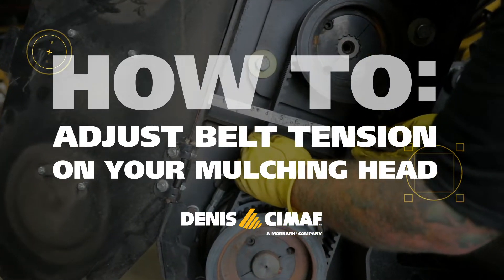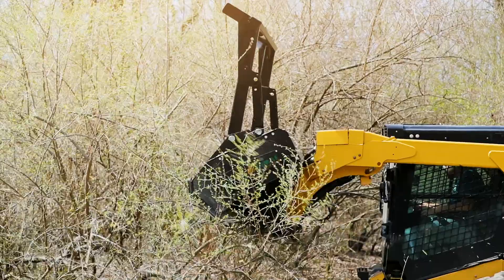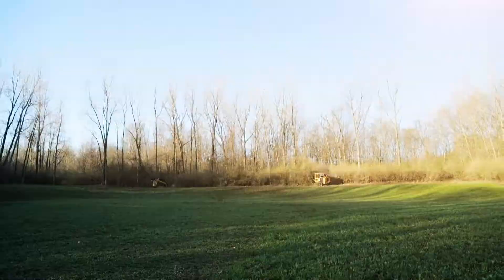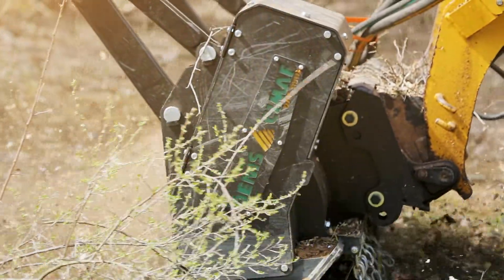How to adjust the belt tension on your Denny Seamoff mulching head. Regularly adjusting the belt tension on your Denny Seamoff head gives it the ability to perform at its best and will extend the life of your machine as well.